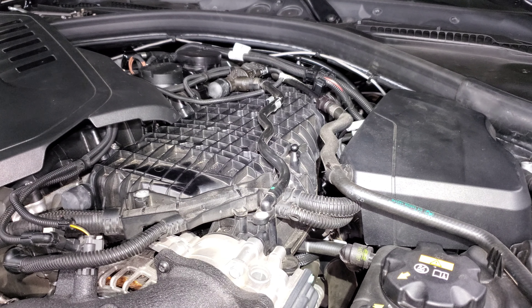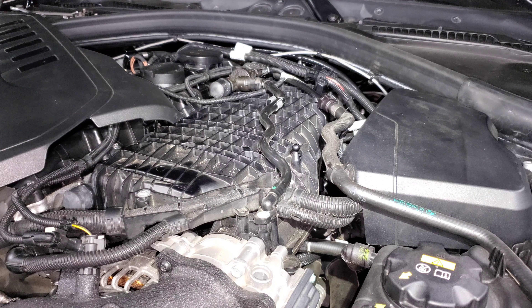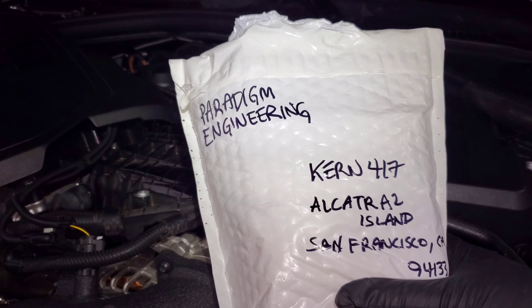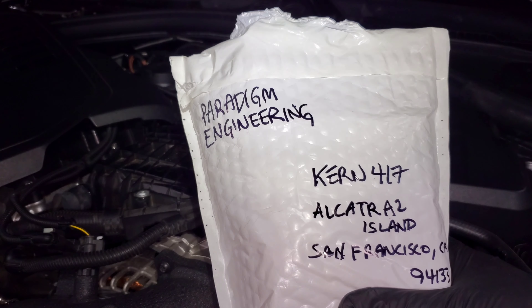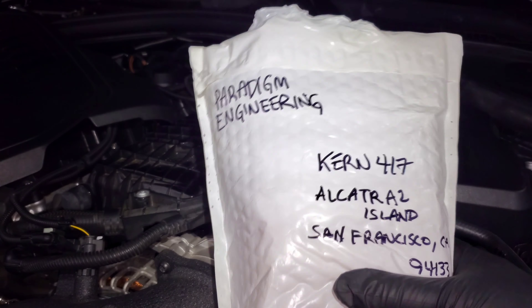All right guys, we're back staring at my engine bay. Because of the way YouTube works I have to make the title of this video what it is so that people can find it. You guys already know what I'm getting ready to do, but I'm going to pretend that you don't. I just received this package from Paradigm Engineering.